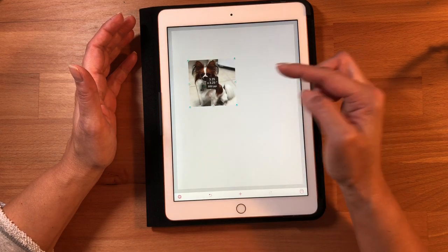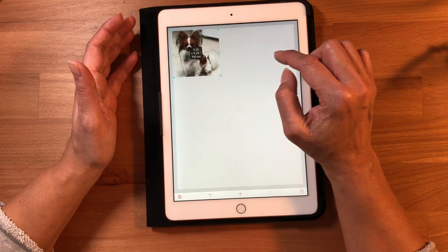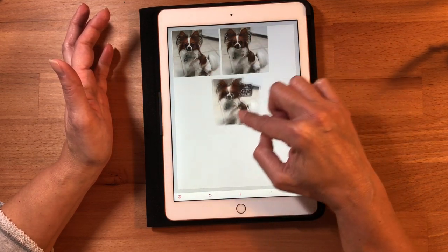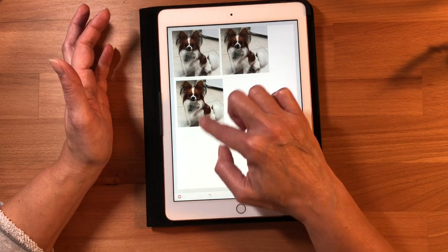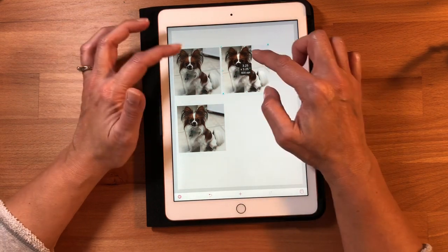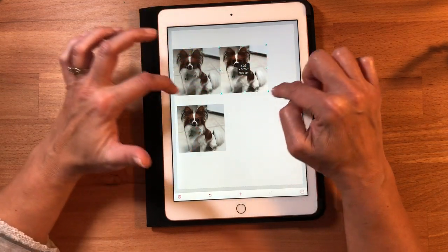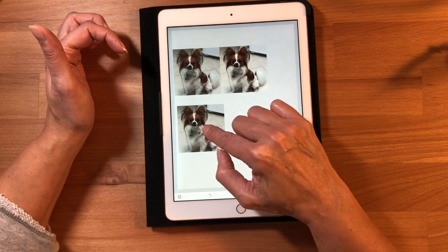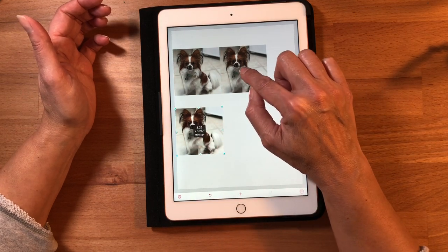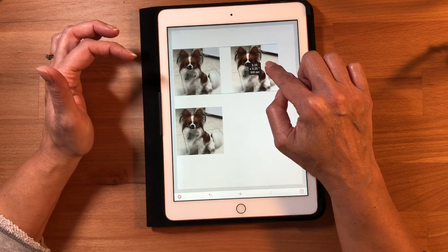Now I'll shrink her down and move her over to a corner. You can move images all the way to the edge of your paper. I'll duplicate her picture. The app has snap lines — when you move a picture into position, it lines everything up for you automatically. If you want no white showing around the pictures, you can line them up perfectly edge to edge.